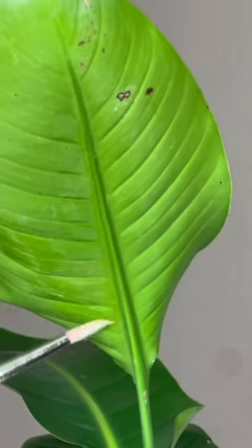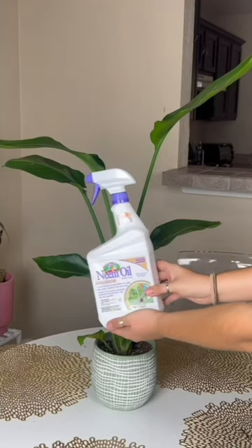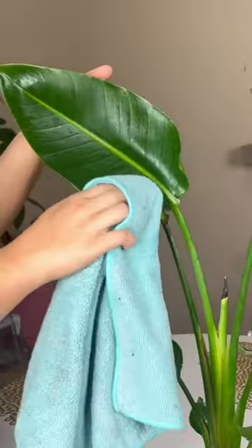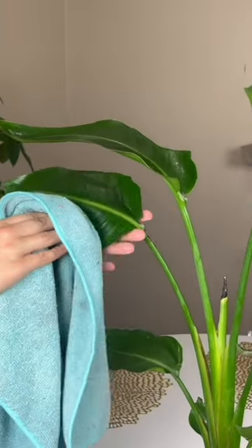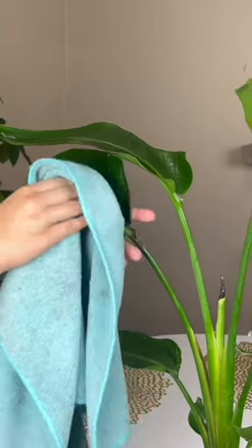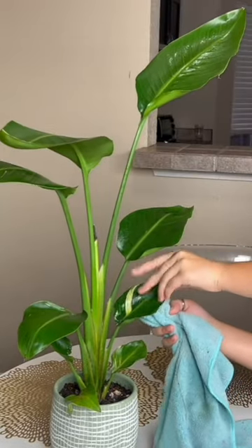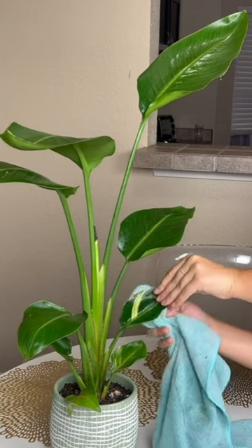Next on the menu for this baby is a healthy serving of neem oil — front and backs of her leaves. Time for some TLC. Giving her a little massage. Oh yeah. Cleaning her up, making sure to get the underside of her leaves, too.